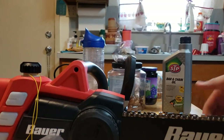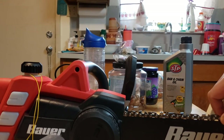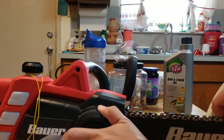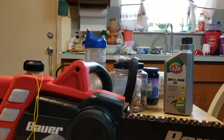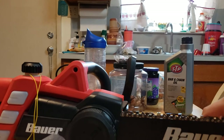And there it is guys. The chain is already set so I'm not going to mess with it. Remember, if the chain is too loose then that's the problem — but I'm not going to mess with it, it's just right. If you can pull the chain up a little there, we're good.